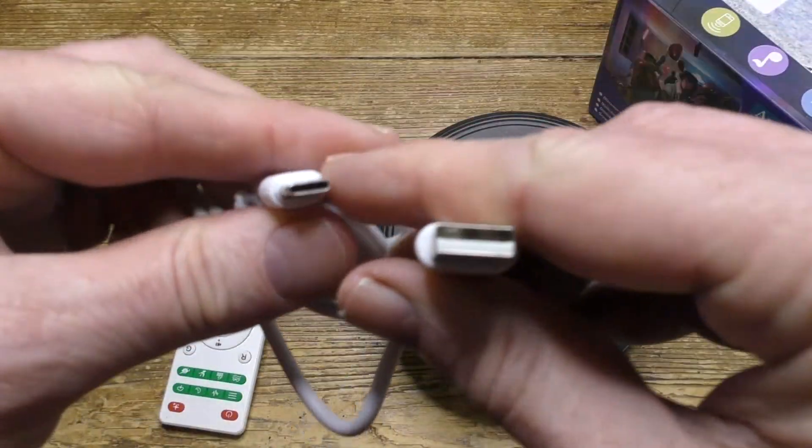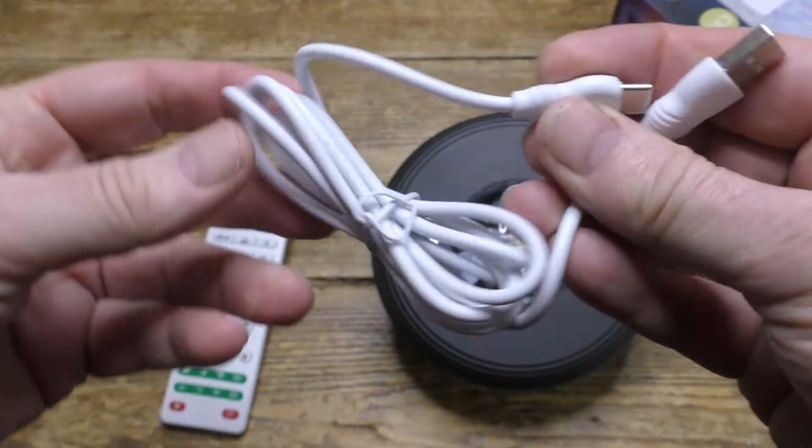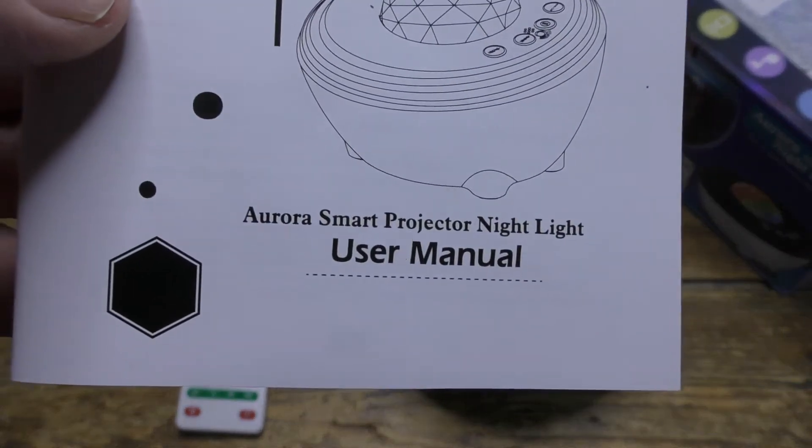Here's the USB-C power cable, which is a bit short — a longer cable would be better. And finally, here's the excellent user guide.